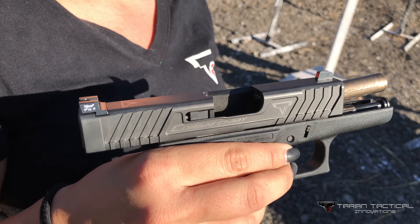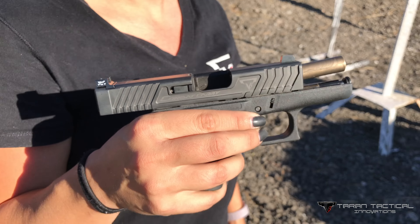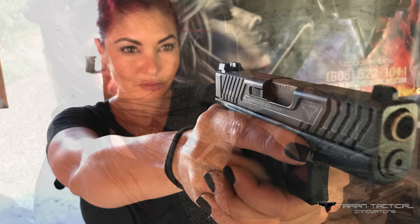Check out the Glock 43. Super sexy. Get yours done today. Combat Carry. TTI. Boom. Let's go. Thank you.